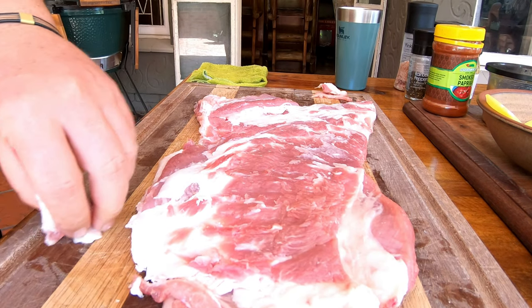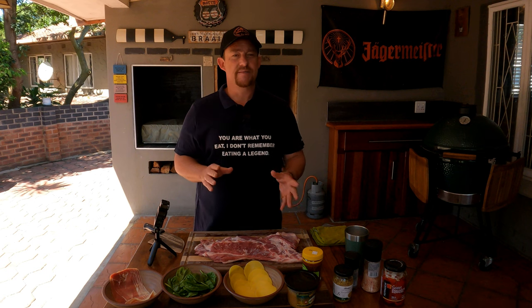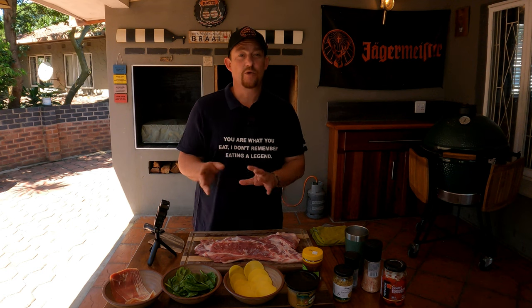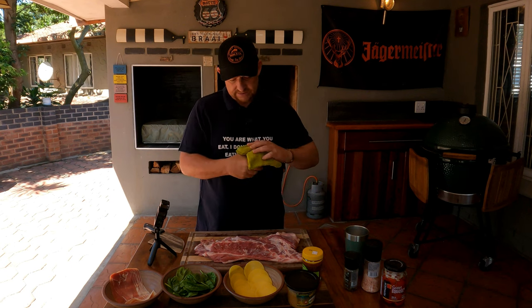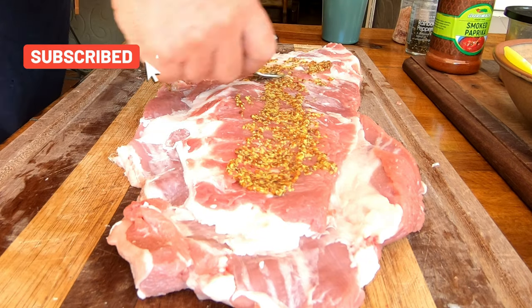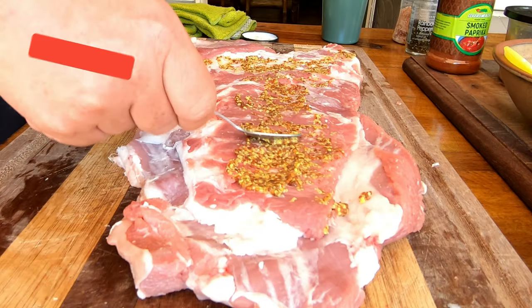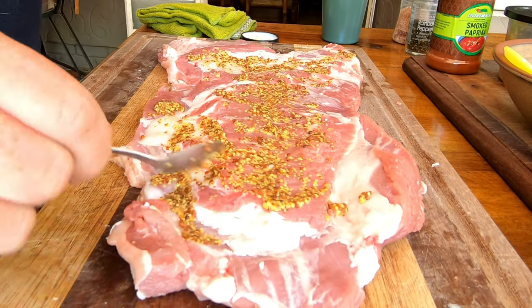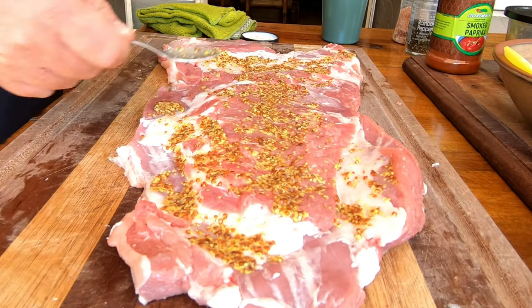Once we're happy with the amount of fat that we removed, then it's time to season this bad boy. We're going to spice on the inside of this beautiful piece of meat. Because it's pinwheels, it's not going to matter — there's going to be enough spice all around. So let's go ahead. We're going to start off with our whole grain mustard, just going to add a little bit of that. You want to make sure that there's enough to cover the whole piece of meat. This is going to be a nice sticking agent and it's really going to be beautiful.